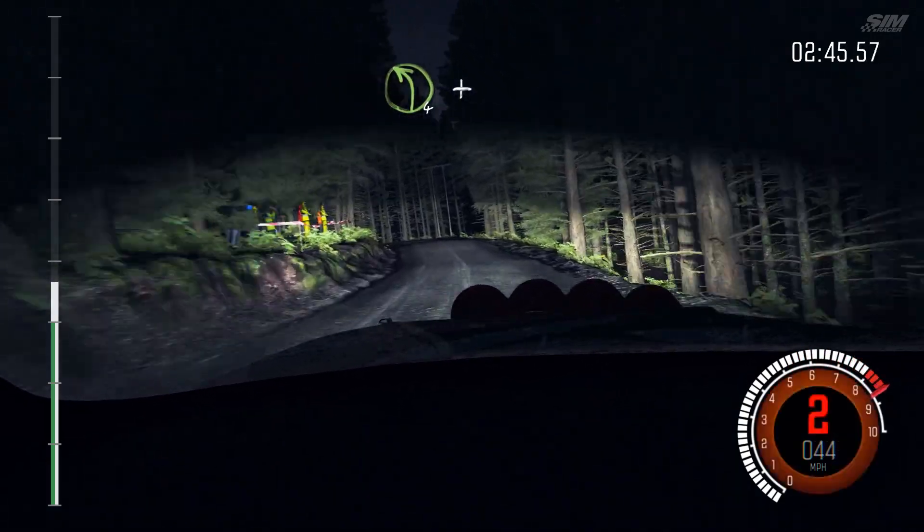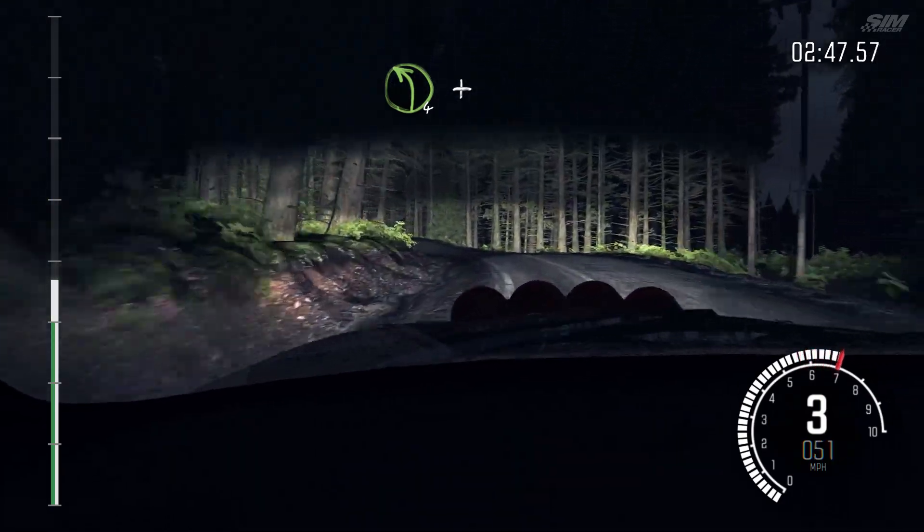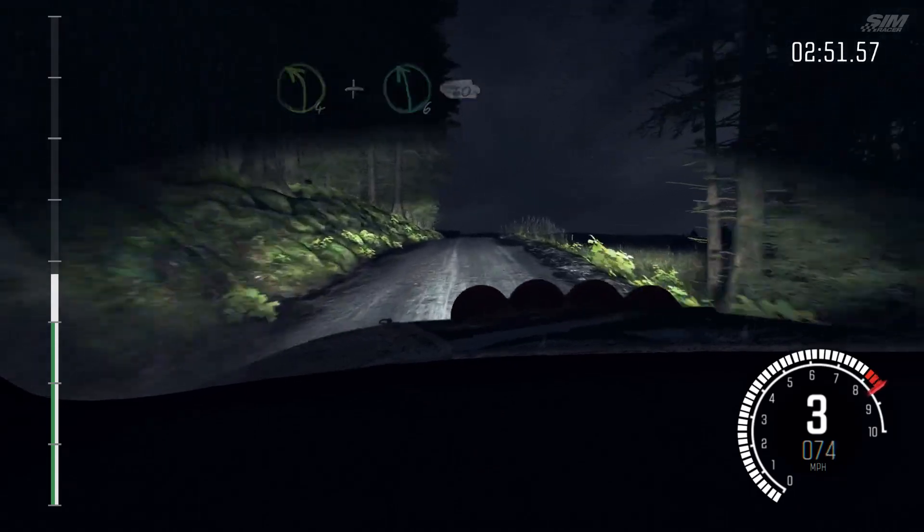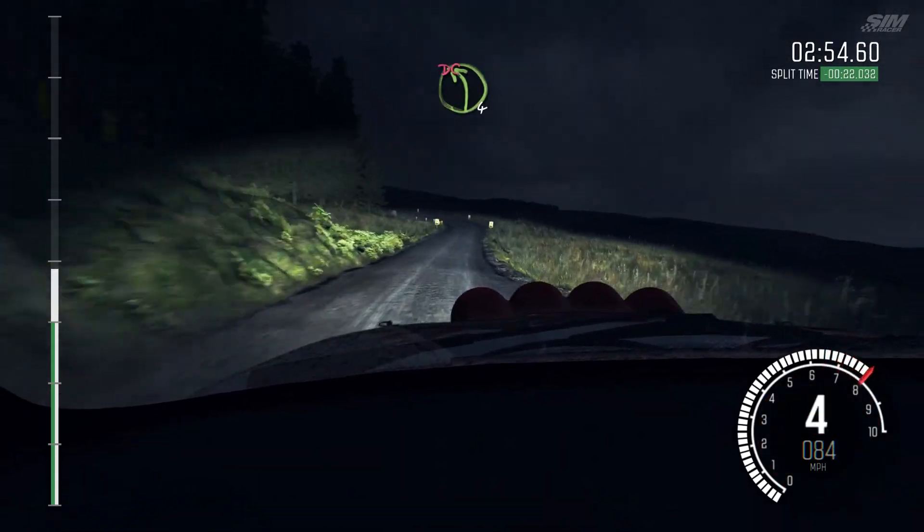Into left 4, long. And crest. And keep right over crest. And left 6, 60. Left 4, long, don't cut.